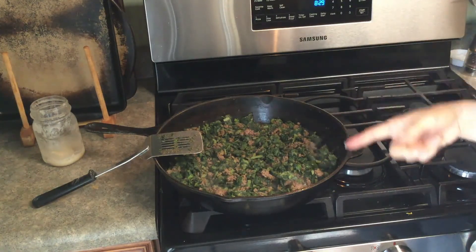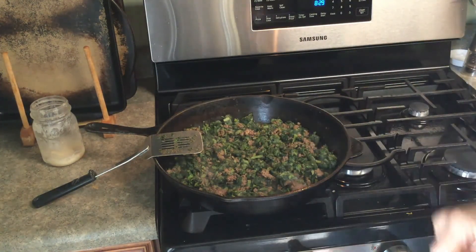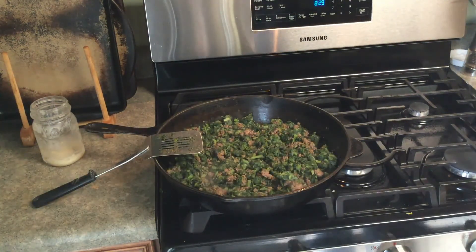Just before serving, I'm also going to add some crushed garlic to this. If you have any questions, just post in the comment section below and I'll get back to you. Bye!